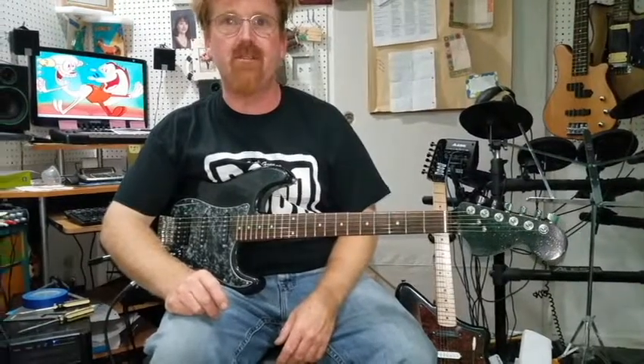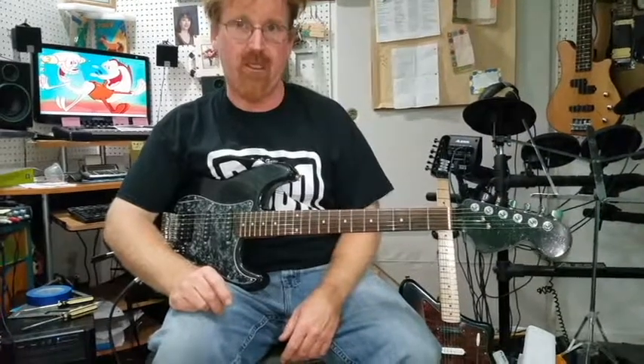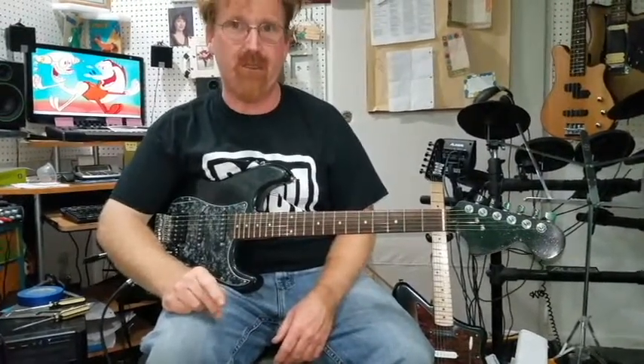Hey folks, once again, it's Captain James Nelson here from Dudecraft Guitars. Let's talk about something a little personal — let me tell you a little bit about myself.